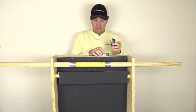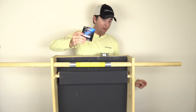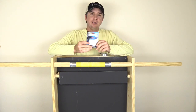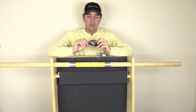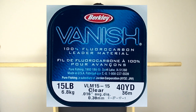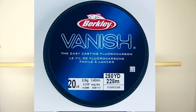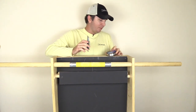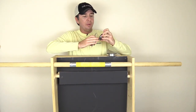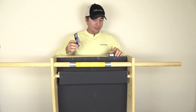Now the ultimate test is to see if there is an actual advantage to this line, or if they could have just put a stronger line and listed it as 20, given how much larger the diameter is. This main line is 0.38 millimeters, whereas the 15 pound leader is 0.40 millimeters — barely thicker. And the 20 pound leader line we just tested is 0.45 millimeters, so a good amount larger.